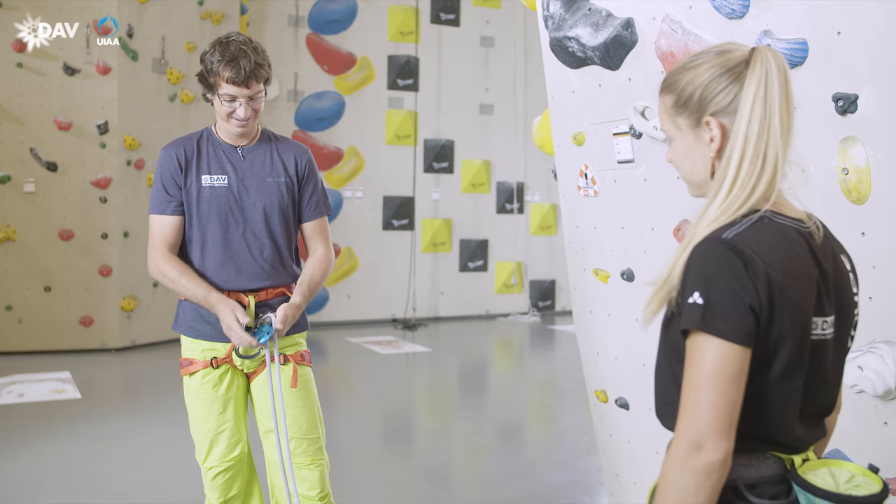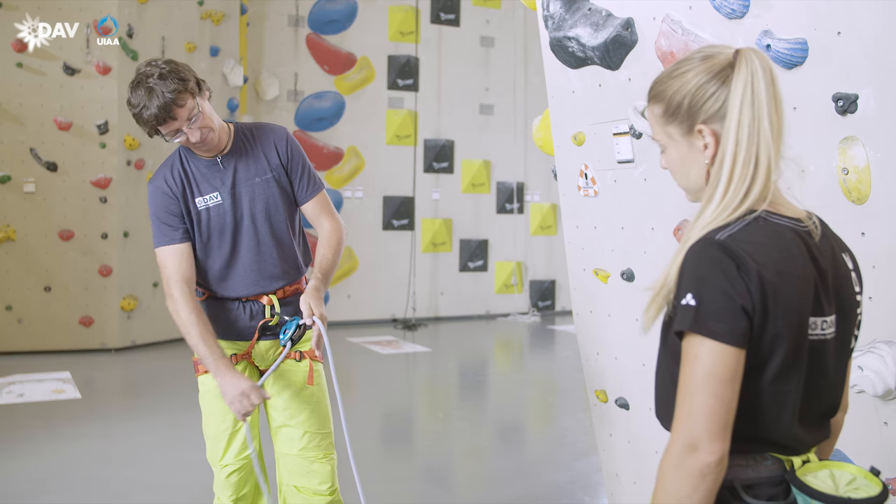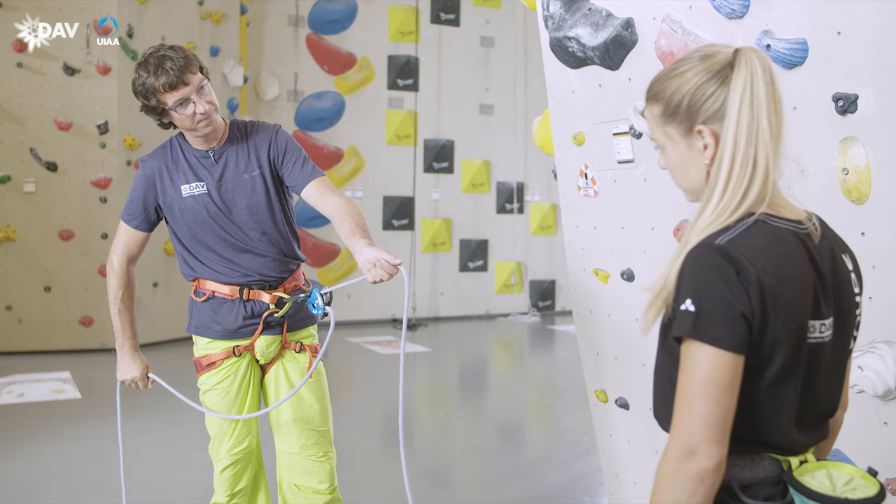When performing the partner check, you have to verify by pulling the climbing side of the rope whether the rope has been inserted correctly and the blocking mechanism activates.